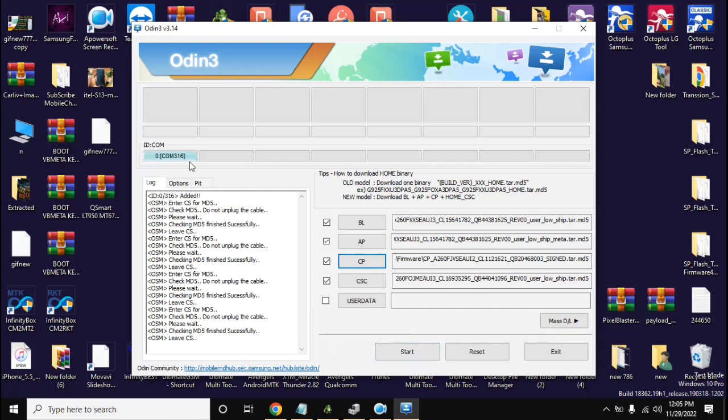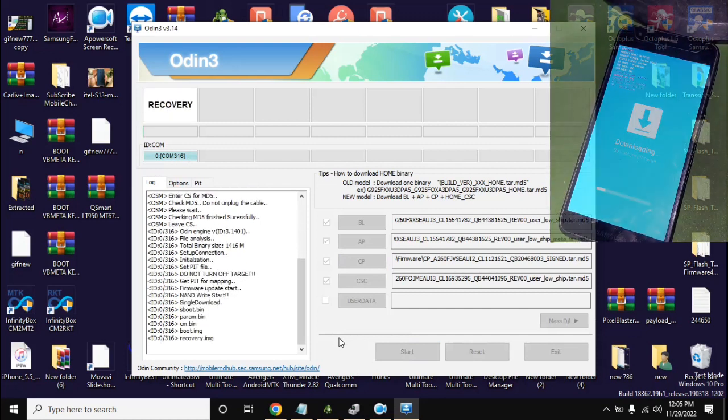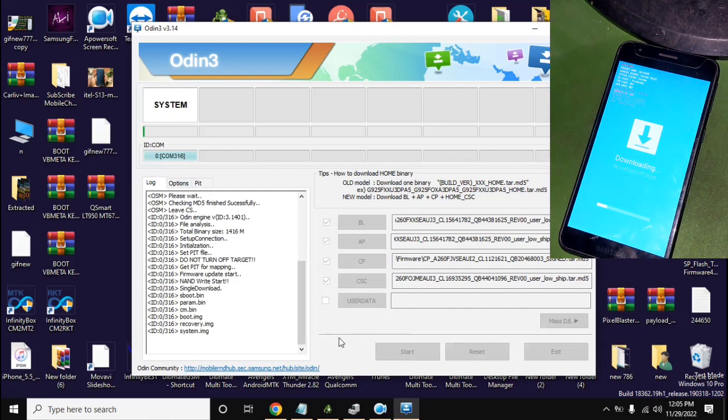After the files are loaded, click on Start. Now the flashing process will start. A progress bar will also run on the phone screen, which may take 5 to 10 minutes. Wait until this process is complete.